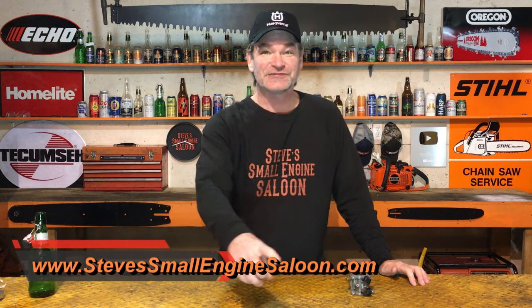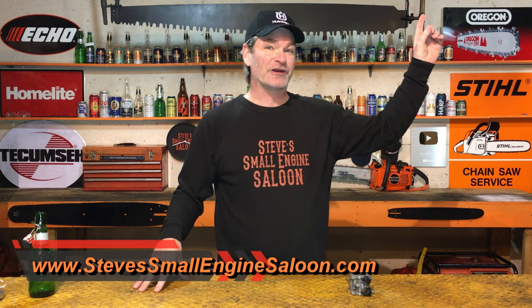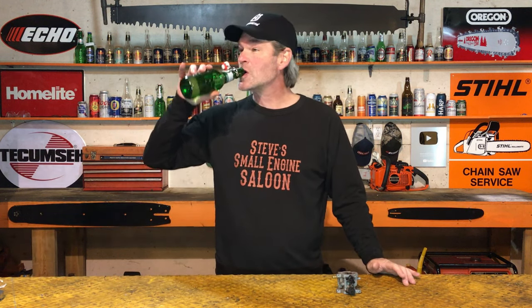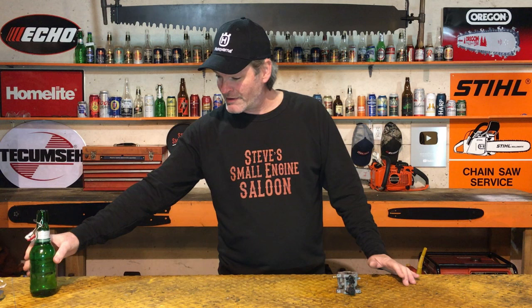Welcome back to Steve's Small Engine Saloon. Thanks for tuning in. Check out my website — link in the information button. Nothing goes better with a carburetor job like this than Grolsch beer. Some people do this job using other beers — put some comments down and tell me what beer you prefer for a carburetor job.